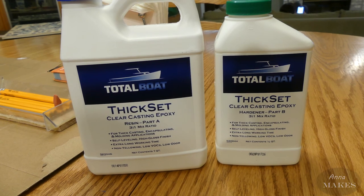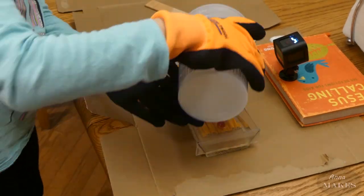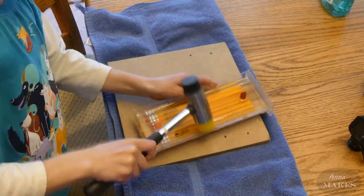We're using Total Boat epoxy. It's a little stinky, but it works really well. Dad said Total Boat is awesome. They even sent sweet gloves for me. After a few days the epoxy was dry and we could take apart the form. Pretty cool.